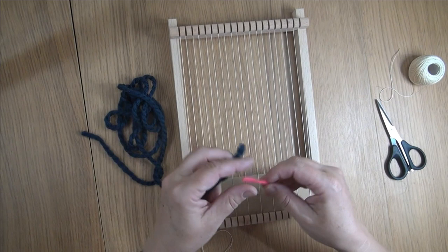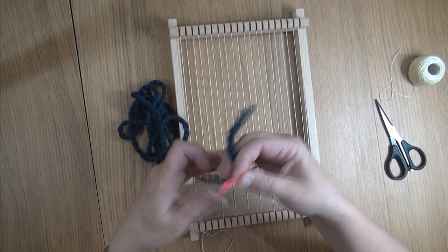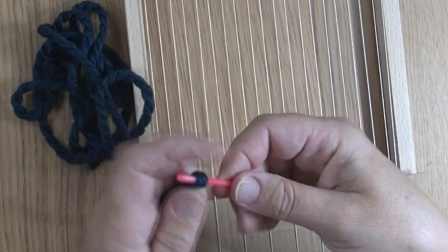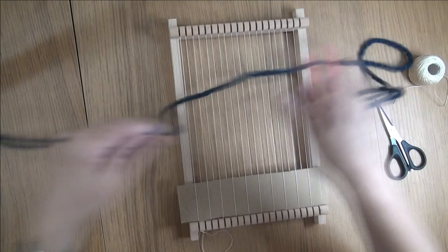Now I'm threading it into a large plastic wool needle. You can't just poke a fat piece of yarn through a needle — it won't go very easily. So here's how to do it: fold the yarn over the needle, slide it off, squeezing that fold tight, and push the fold through the needle. Then it's easy.